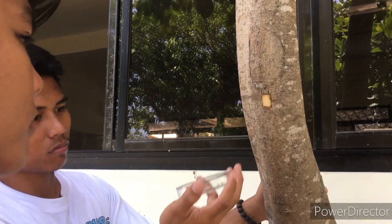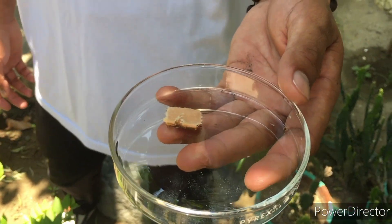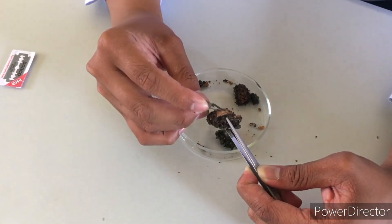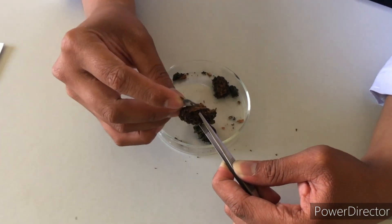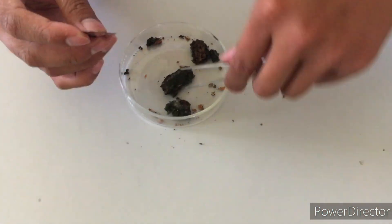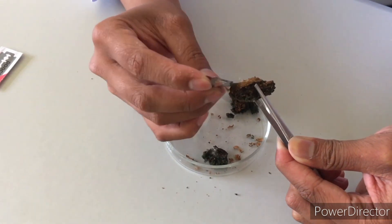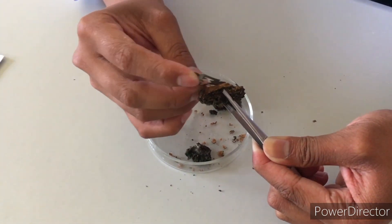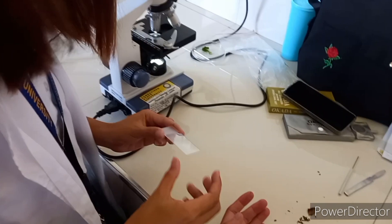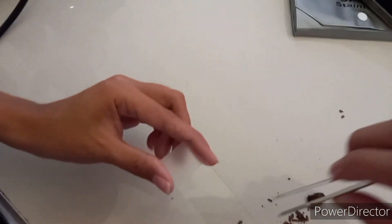After getting the samples, we can now move on to our next procedure. The next step that we will do is to prepare the cork and cut it into thin pieces. After cutting it into thin pieces, we will put the sample onto a glass slide.